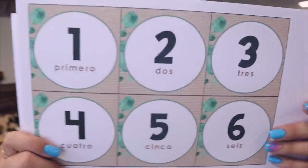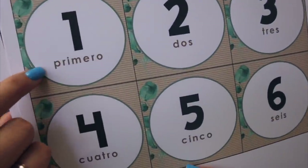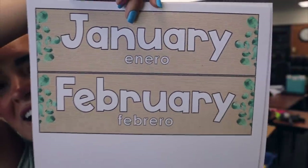I convinced mom to work on painting the dollhouse — a lot of you really liked that dollhouse, and someone even commented that they used to have it when they were little. It's definitely a huge project so mom's working on that. In the meantime, I'm going to laminate and cut out these calendar papers. I made them for my calendar and they're on my TPT — I'll link them below. I put the numbers and the months in both English and Spanish, which I think is really cute.